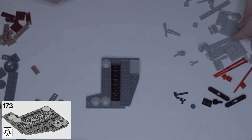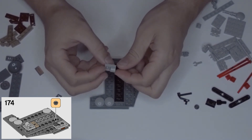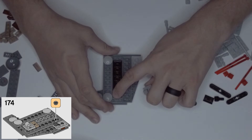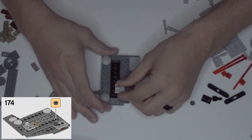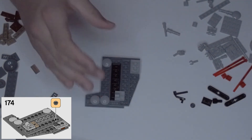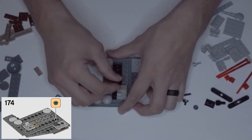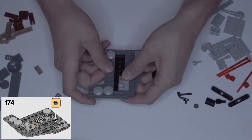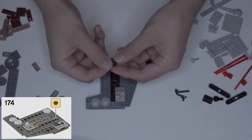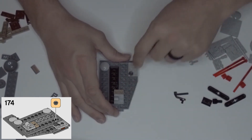Next step: grab this light gray two by two with the clip hole on the side and place it down here flush with this black piece — half on the black piece and half on the dark gray piece. Then take the dark tan one by two and put it right above that. Finally, take one of these dark gray metallic single round studs and put it in the bottom left corner of this light gray piece.